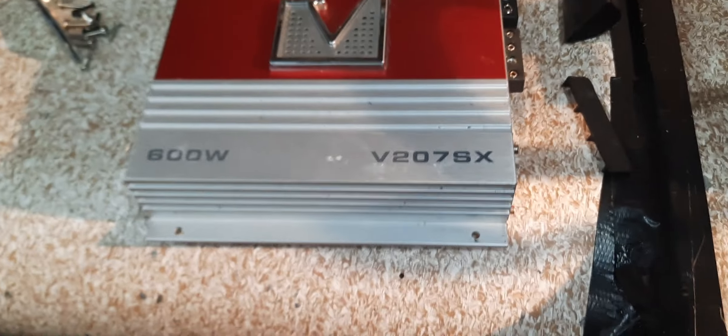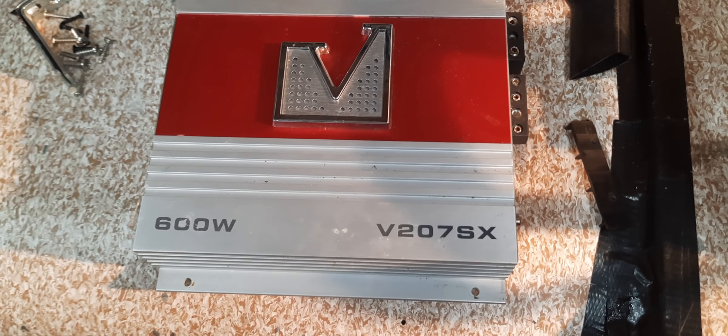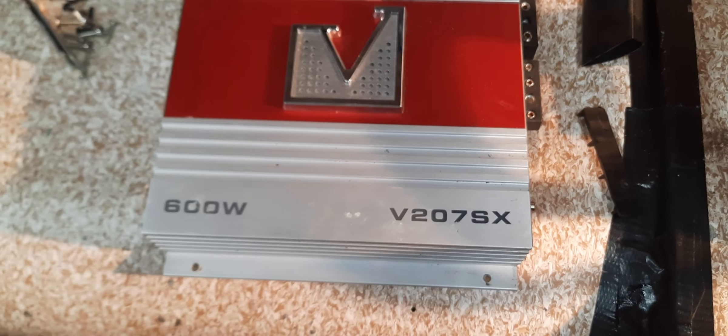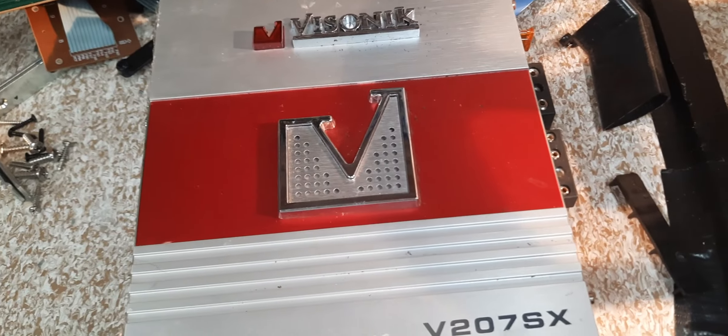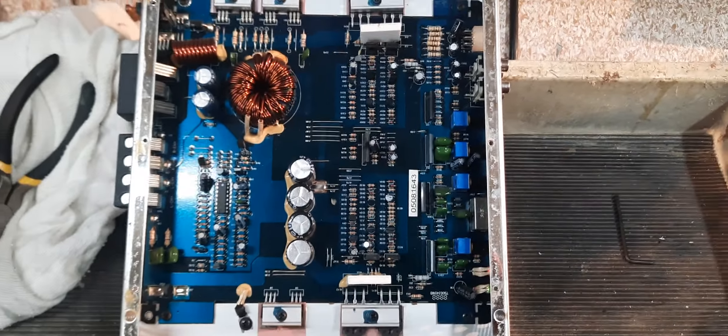Hey guys, what is up! I'm here with the Visonic V207SX 600 watt amp — that's 40 amp fuses in it. I don't know if they're right, but can't be official without the gut shot. Here's what one looks like inside.